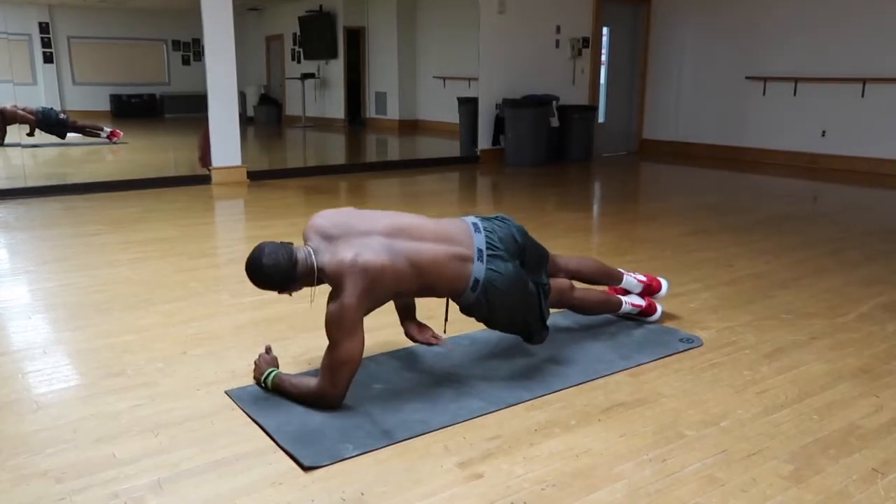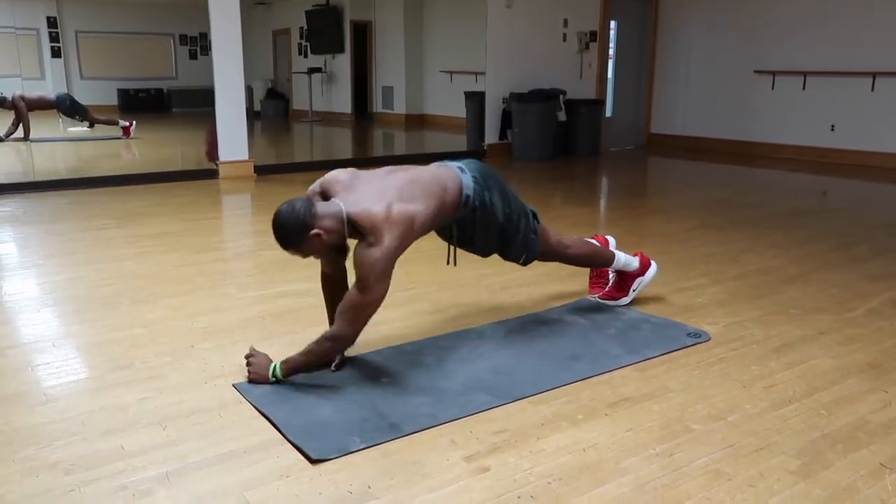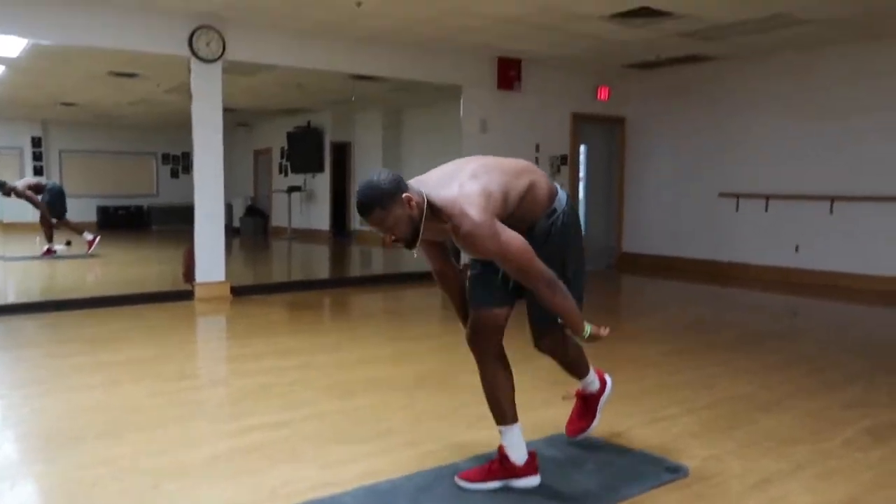Really keep that core tight. That's the second move. Third one is mountain climbers.